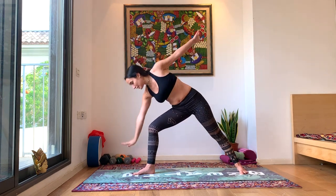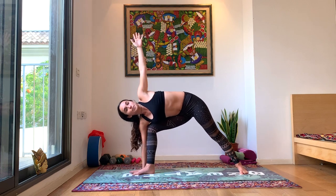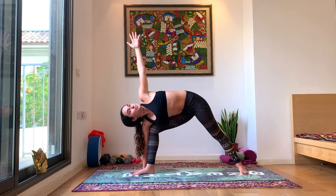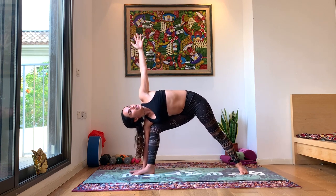Inhale, the hands to shoulder height. Exhale, bring that right hand down to the ground on the outside of your right foot, coming into Side Angle. Left hand is up in line with your right hand. Look up towards your left hand. Deep breaths here, opening the chest towards the sky.